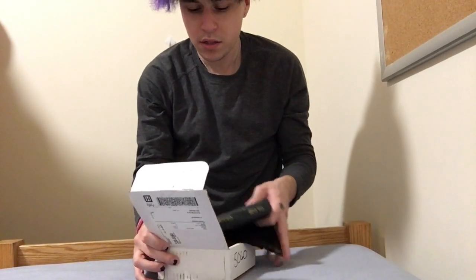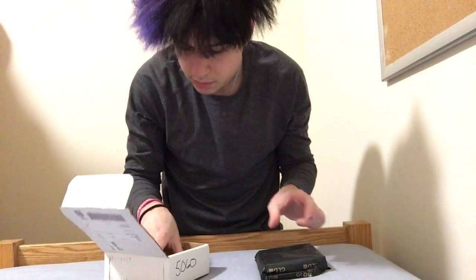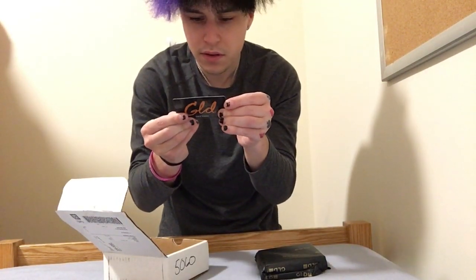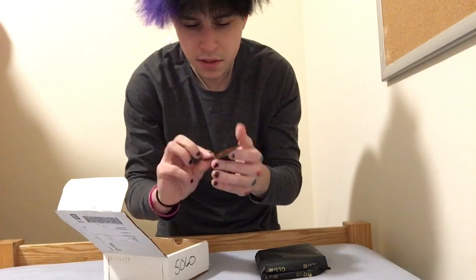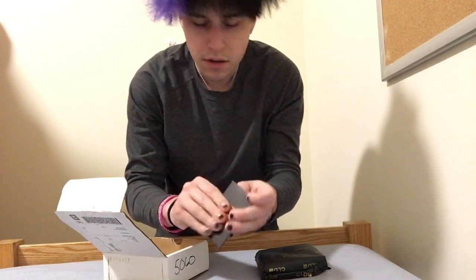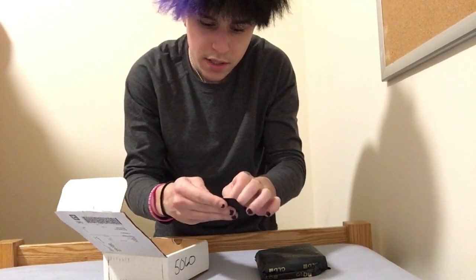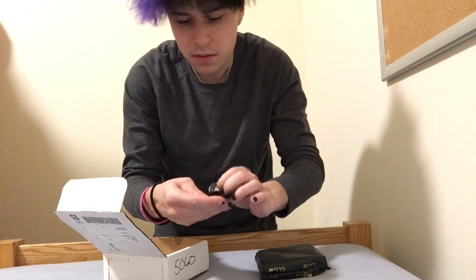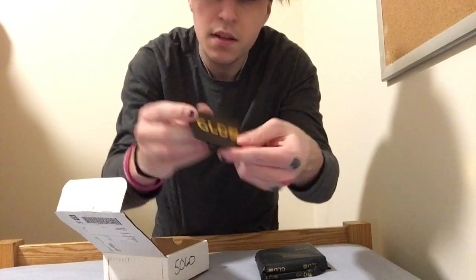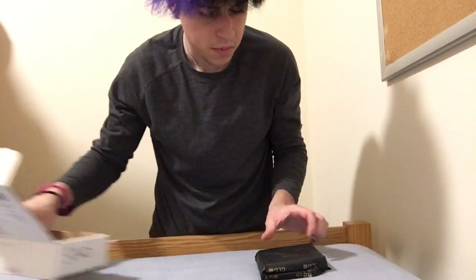Opening up the box, the first thing I'm greeted with is this box. They sent me a gift card — a $25 discount — and also here's the card for authenticity and a lifetime warranty. That's everything that comes in the box.